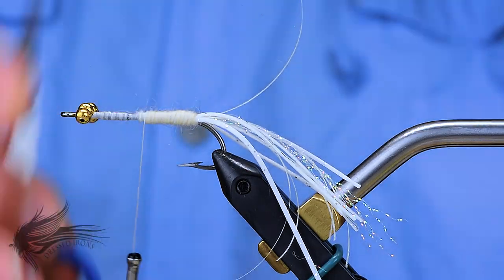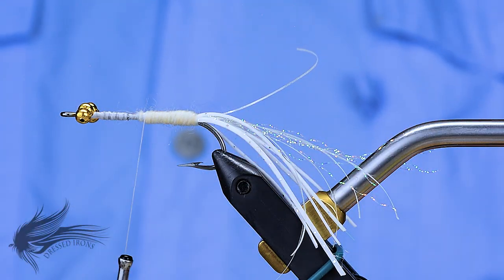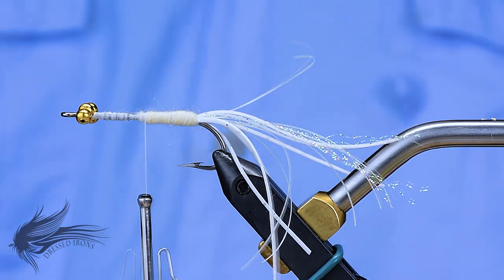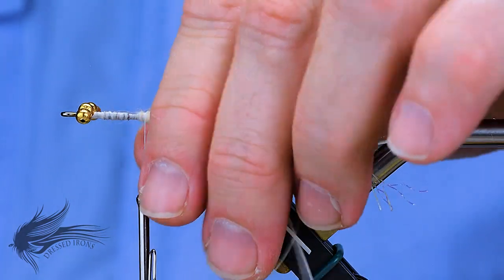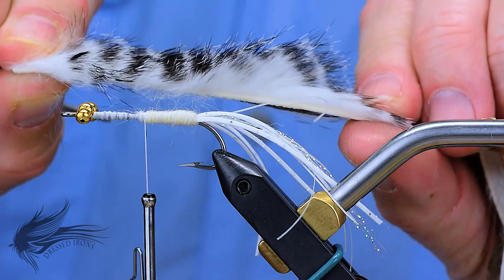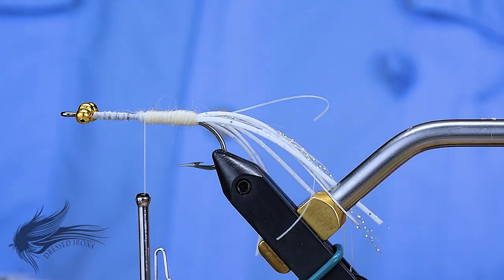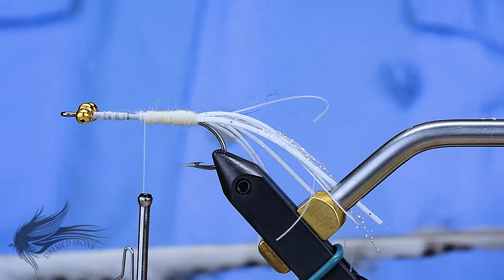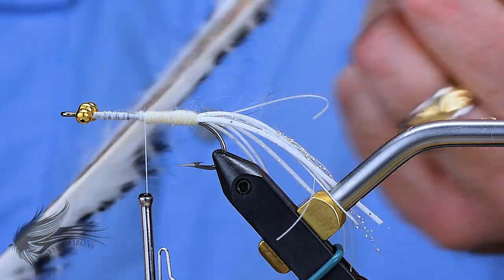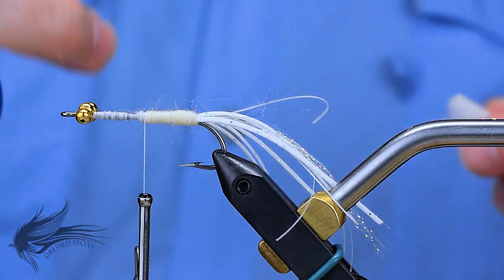I anchor the wool in when I get halfway, cut that off, and now we're ready for tying in and palmering the rabbit zonker to make the body of the redfish hammerhead. The front half of the hammerhead is comprised of rabbit zonker. You can use a regular 1/8 cut rabbit strip if you want, but I like the magnum strips, which are a little bit wider — there's just more hair in them. In this particular fly, that's what I'm looking for: more bulk around here that's going to pulsate and move in the water.